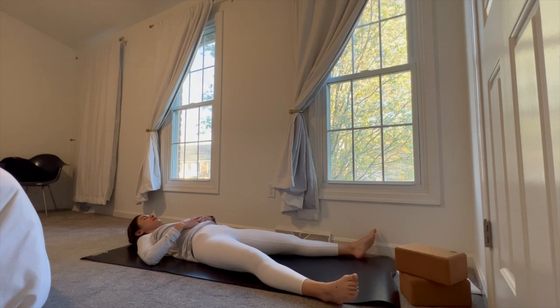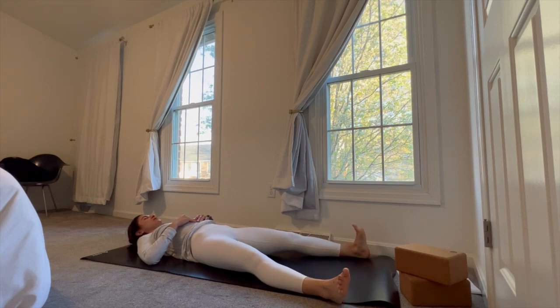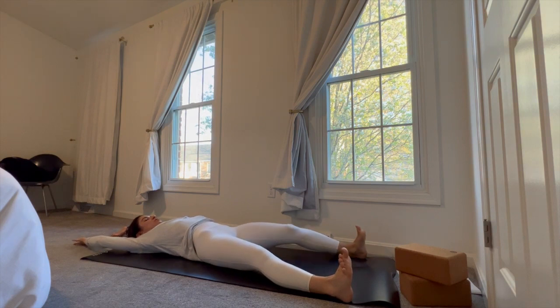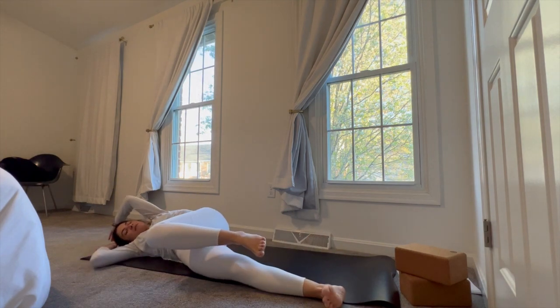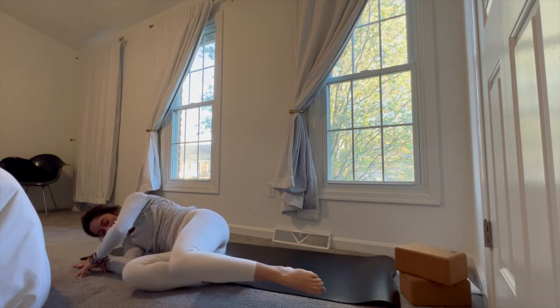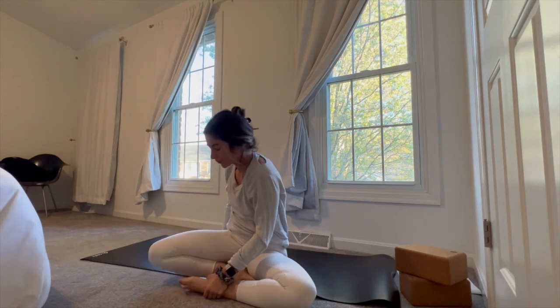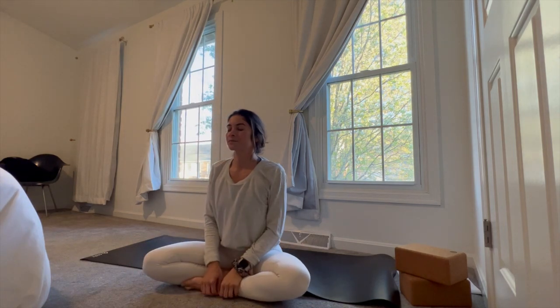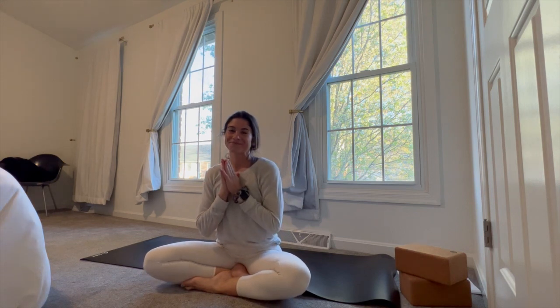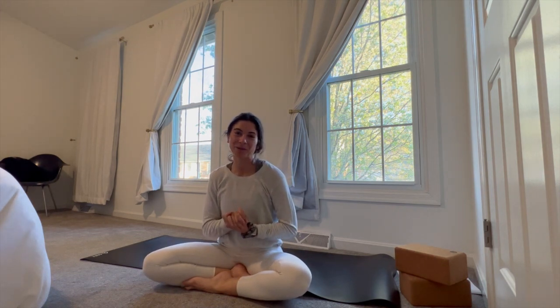Slowly start to wiggle the toes, wiggle the fingers. All that energy that pulled you deep into the earth, let it surge back through you ever so subtly. Then as we did at the beginning of class, reach those heels towards the top of the mat, reach those fingertips up and overhead, really stretch your body out. Then come into a nice closed-off shape over onto your right side, bending the knees in towards the chest, taking the elbows down into your belly. Pause here, keeping your eyes closed. Then keeping that gaze closed or down, go ahead and sit yourself up. Find an easy seat once more. Slowly start to blink the eyes open, coming back into your space.